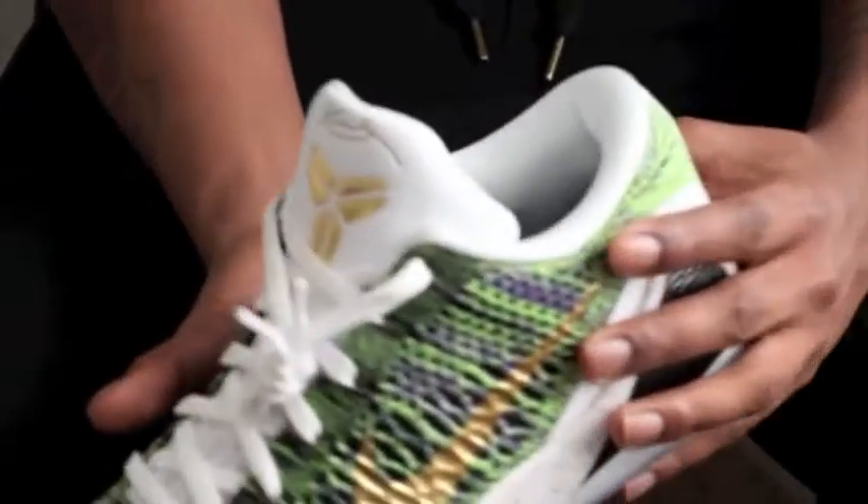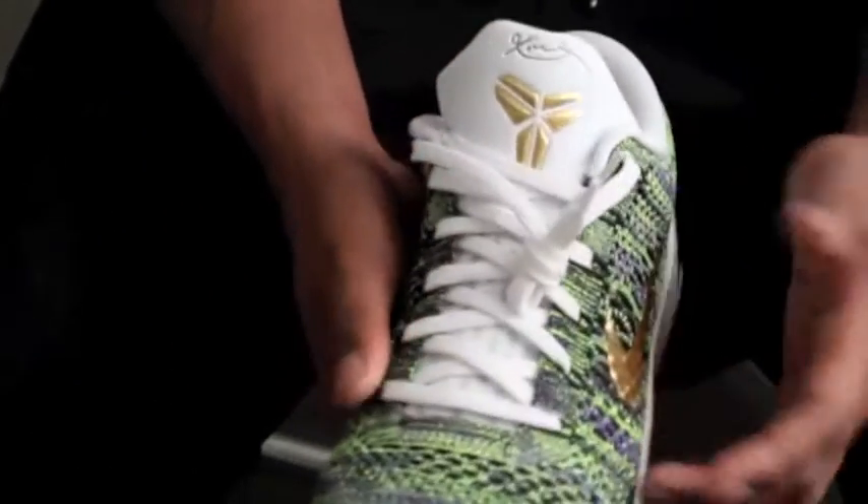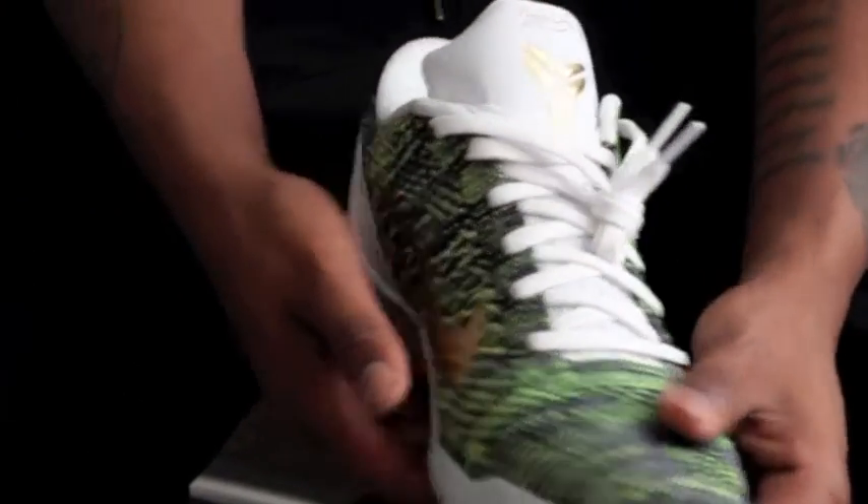Here's another quick 360 for you all. Tell me if you all were able to pick up a pair. Comment below how you like them.